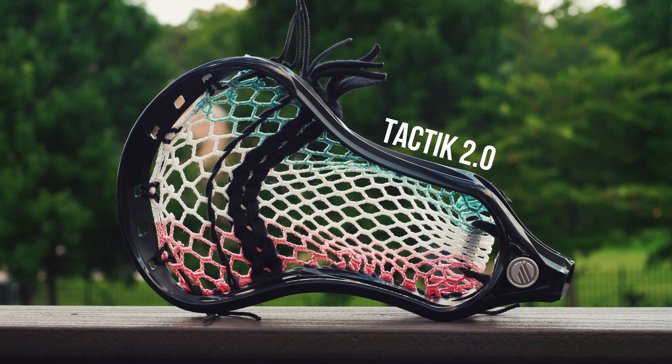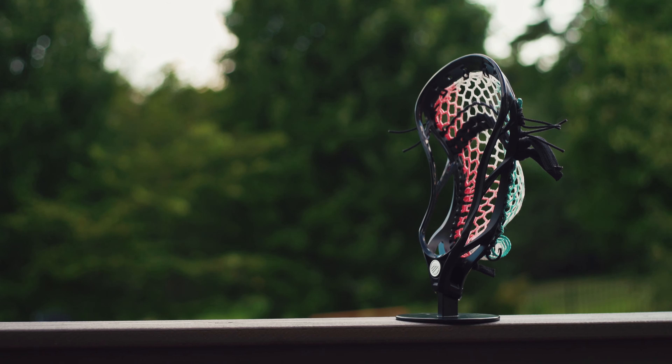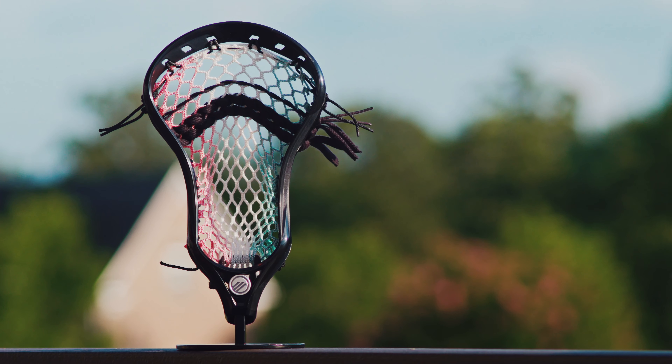Today we're going to take a quick look at the new Maverick Tactic 2.0. With this new name, this is a refreshment for the original Tactic, which was a good head in its own right.